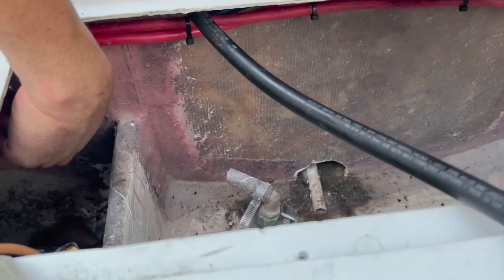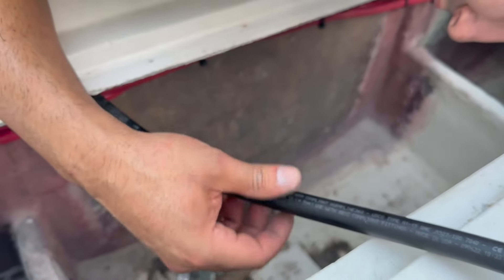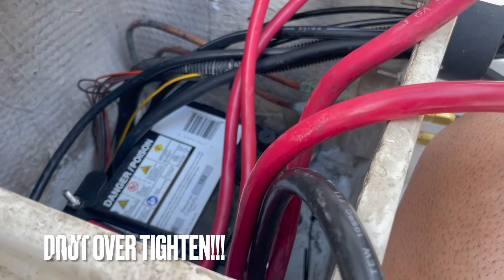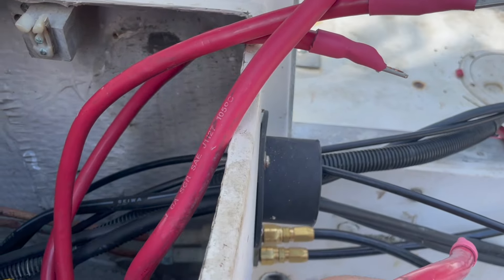We tucked away the cables under here along with the fuel line. The fuel separator is going to go here and connect this way. It's a new day — we're back. We broke the ACR, got a new one in today, and let's get started where we left off.